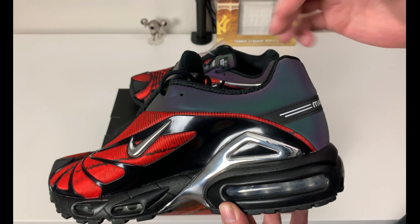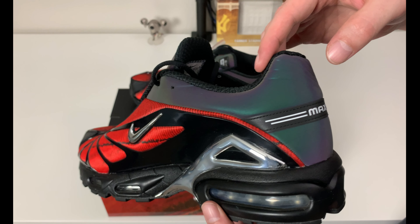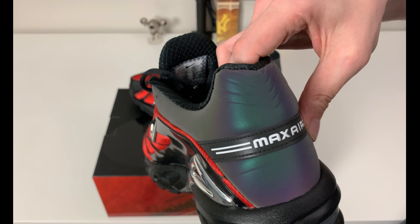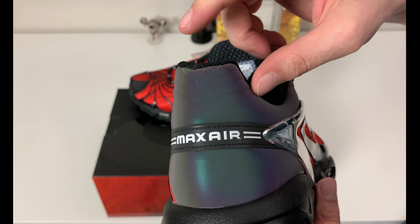If we flip it around to the medial side, the same details are present with a little bit of chrome accenting. It doesn't go up on the other side the same way, but you can see a color change — there's an iridescent 3M kind of effect that goes along this paneling along the upper.